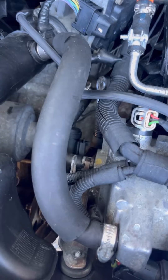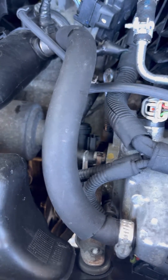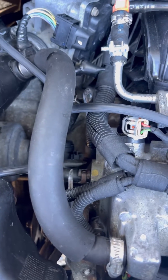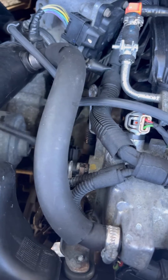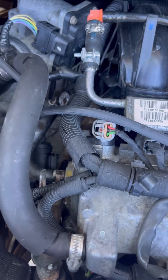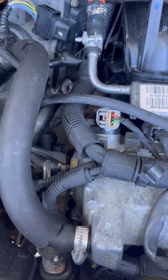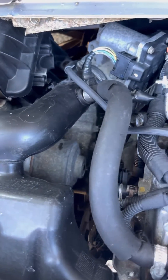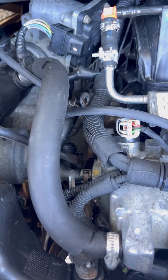The hose goes all the way to the cooler and takes out the bubbles. You'll need a screwdriver to help slide it out — that helped me. To put it back, while you're clamping, push it inwards.